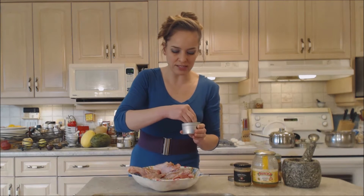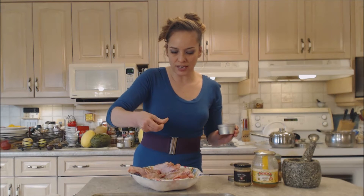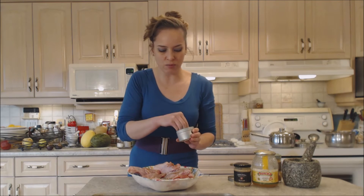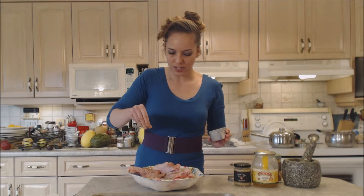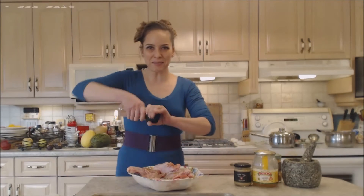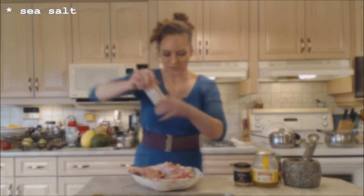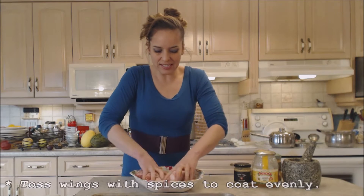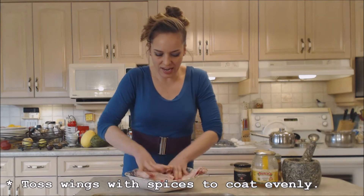I don't want to add too much because some of these herbs could tend to burn. If there's a little bit of char, that's just fine with me. Just a little bit extra flavor and a tiny bit extra salt. So let's move these guys around and get those spices nice and coated on the outside.